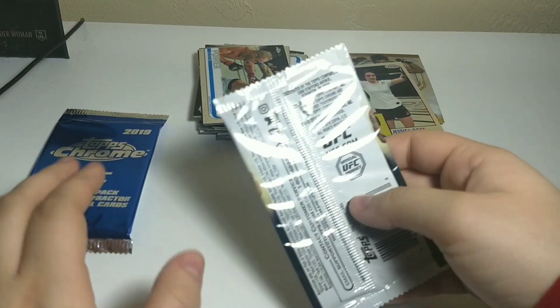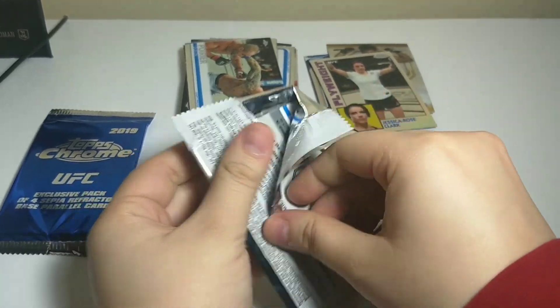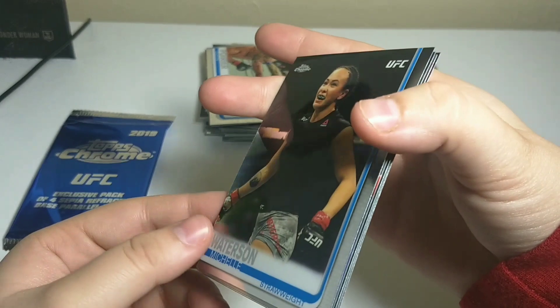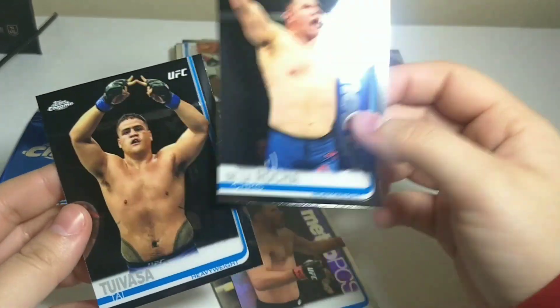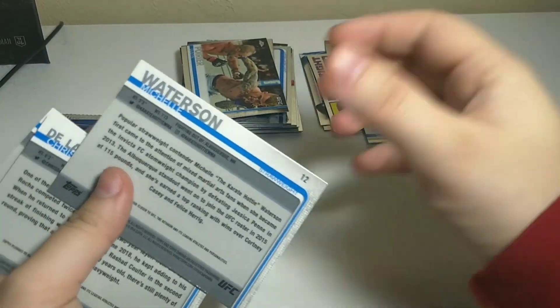Last one before we go into the special one. Michelle Watterson — I like her. Stipe. Chris De La Rocha and Tai Tuivasa. Pretty cool. No autographs. And here's the refractor — Stipe!